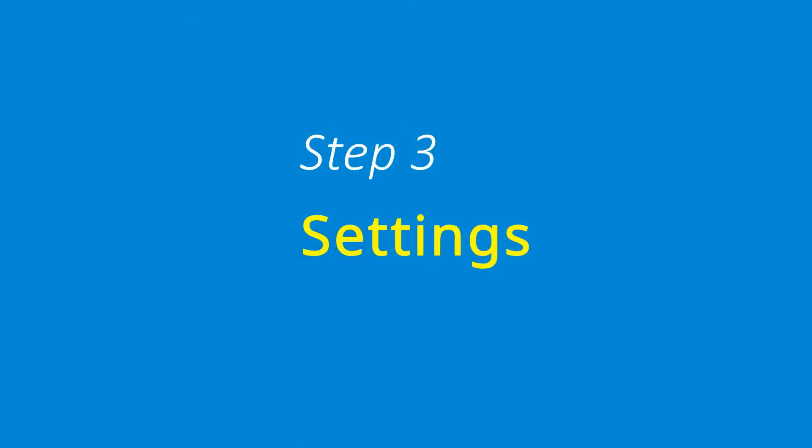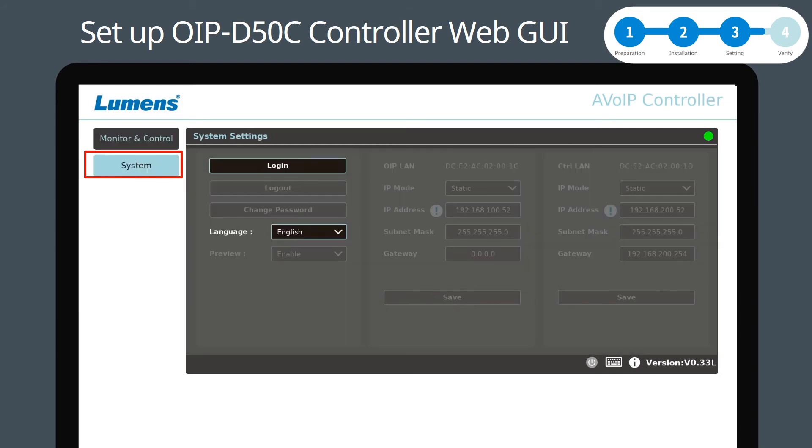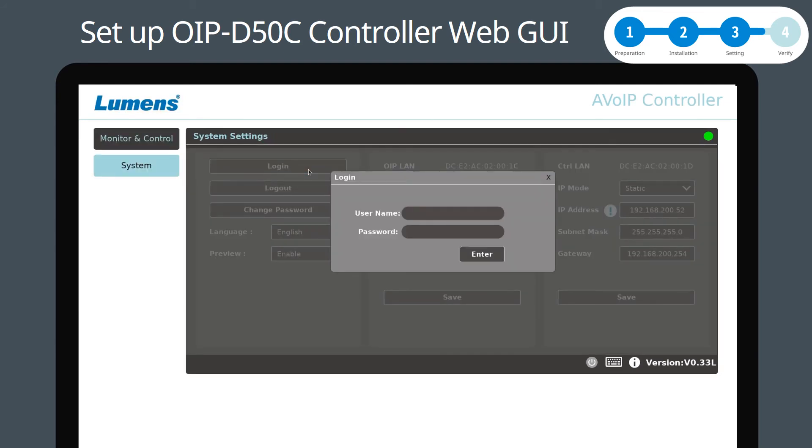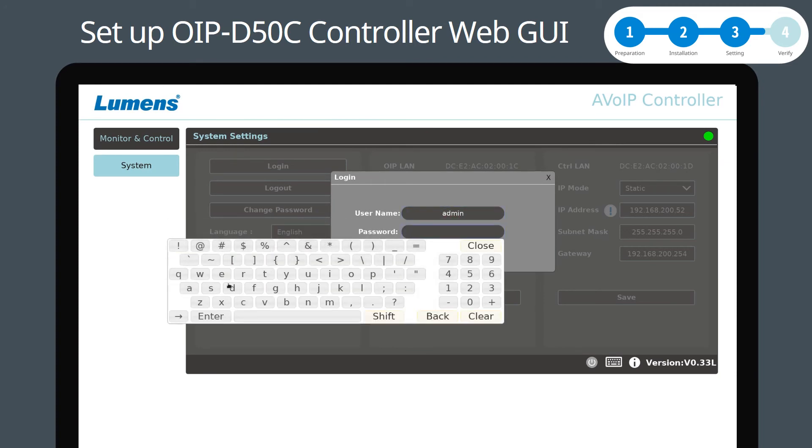Step 3: Settings. Now you can use your mouse to configure the web GUI settings on the display. First, click the keyboard icon in the lower right corner. Next, go to the System tab and click Login. Then type in the username and password. The default settings are admin. Now you have completed the settings.